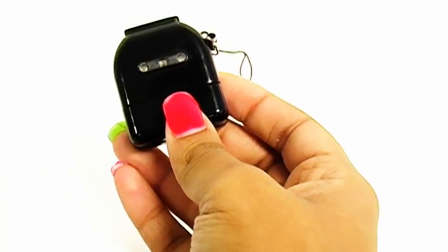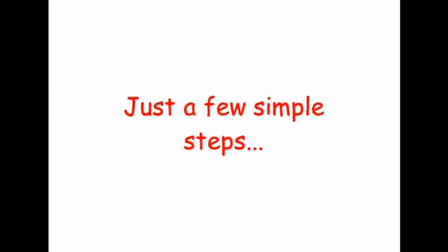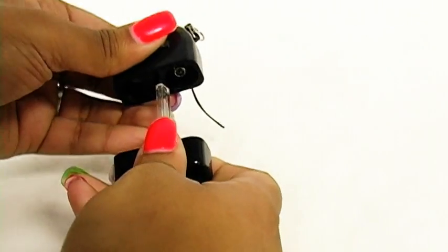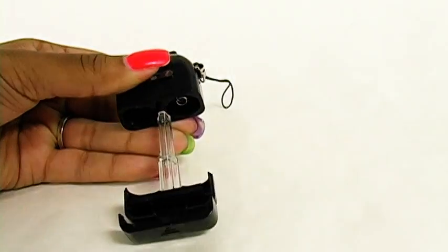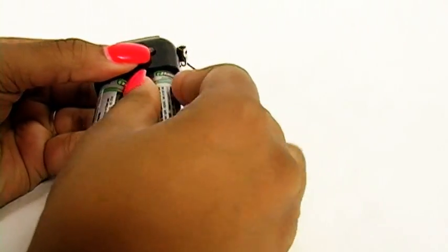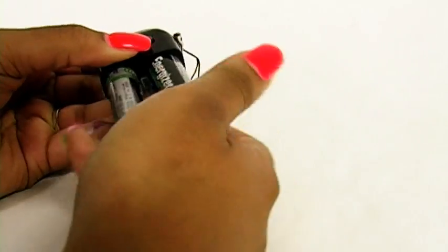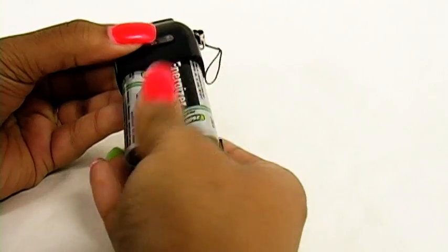It does take AA batteries and it's very easy to work. Open up the battery charger — you pop this front part open and then you place your batteries on the inside. Place both of them in at one time; that is a little easier to put them in. So you wait until both of them are in the correct position and then you just pop them right into place.